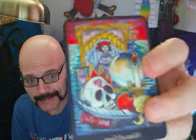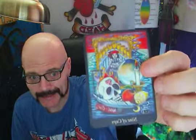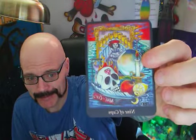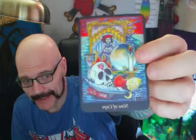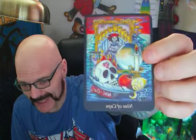I quite like this one — this is the Nine of Cups. You can see there's a direct link to the Rider-Waite with that particular card. That is a classic Rider-Waite style card. And as you can see in this one, you've got all the added extras, which I think really enhances the card itself.